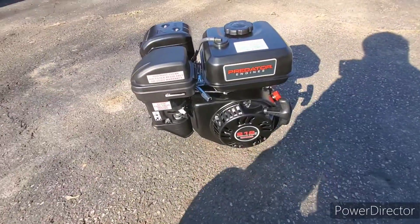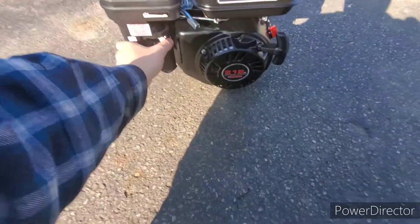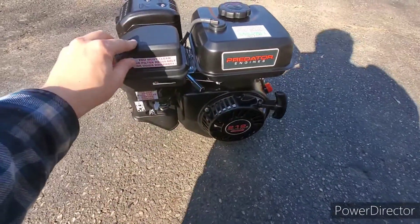It's new project time! Just picked up the new engine for this project — a Predator 212cc, six and a half horsepower.